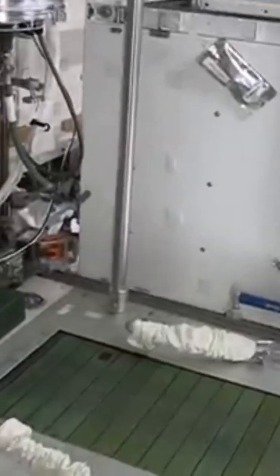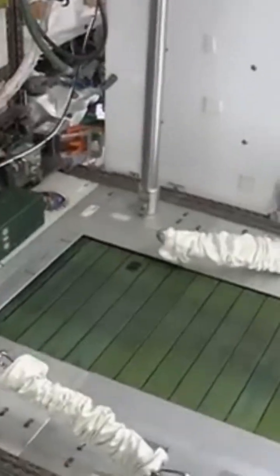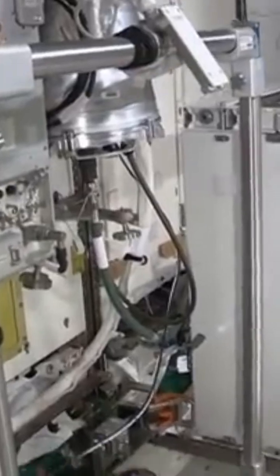So let me show you how we do it here. This is our treadmill. It's called T2. It's located in Node 3 on the International Space Station.